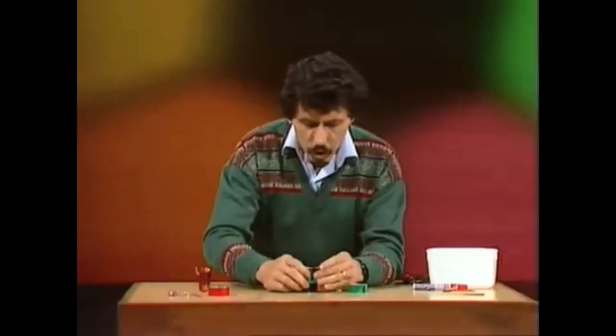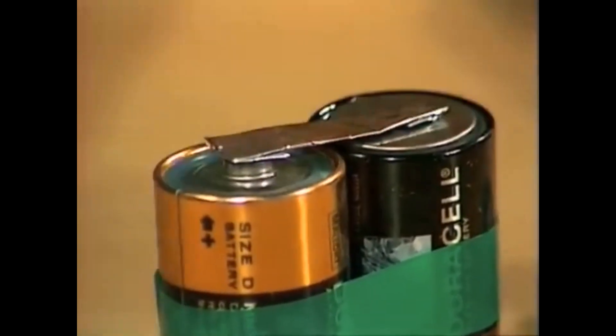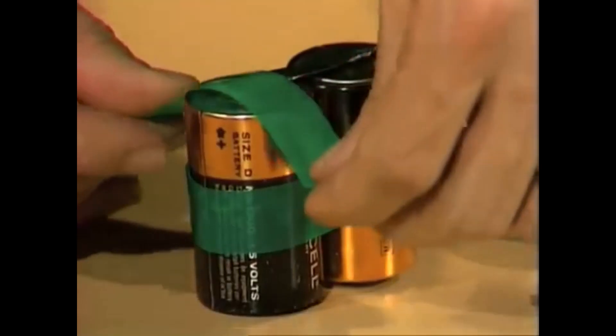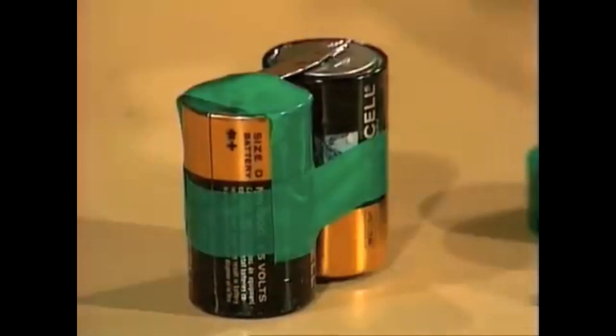Now the piece of aluminium foil goes across between the two batteries — you'll notice that one of them is upside down, so it makes contact from one cell to the other. Here we need two more pieces of sticky tape, one to go over in this position, once again as tight as you can, to make good contact between the aluminium foil and the battery.